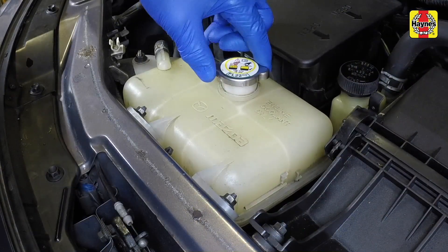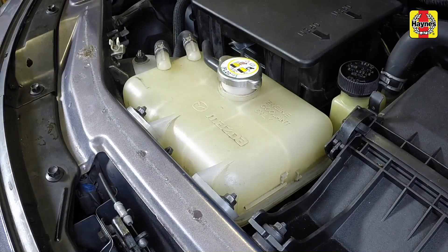Then start the engine and allow it to idle until it reaches normal operating temperature.